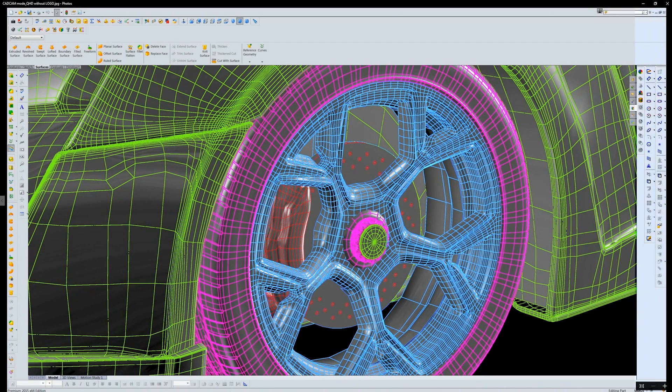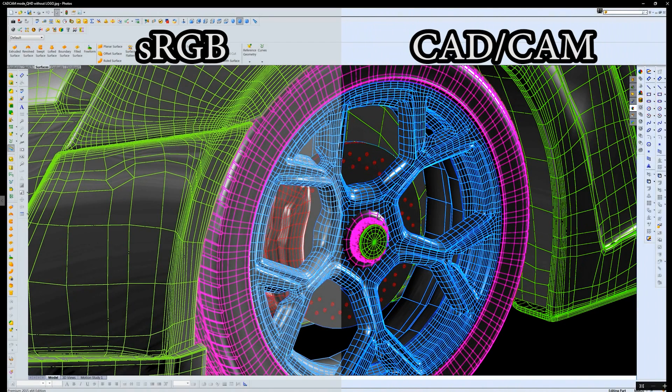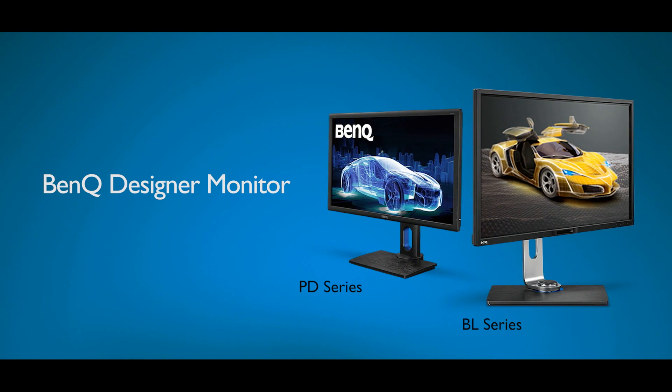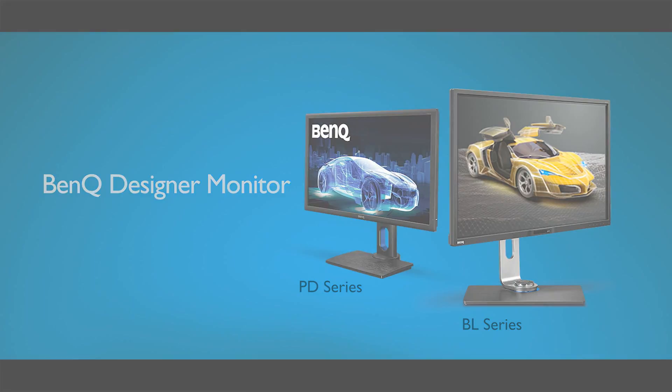Now the image displayed will be switched from sRGB to CAD/CAM mode, where the lines on the 3D drawings will become more visibly displayed. The CAD/CAM mode is available on selected BL and PD series. Please check BenQ's official website for details.